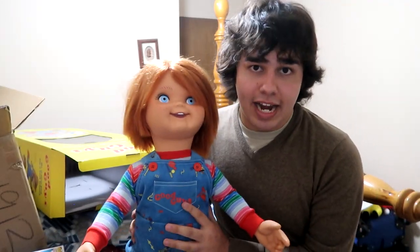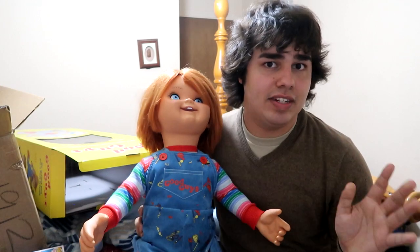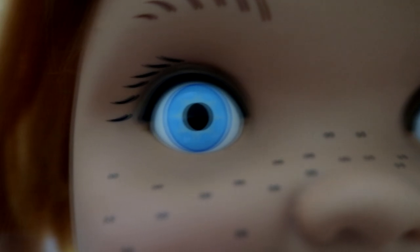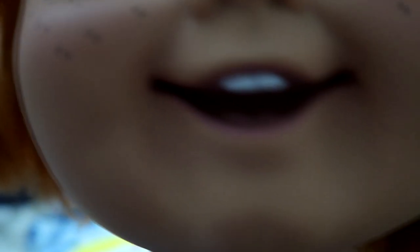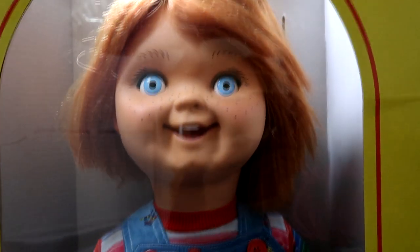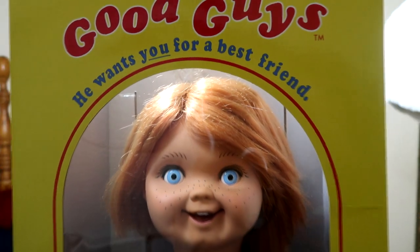You can pre-order your doll right now if you're watching this the day this video came out. You can go pre-order your doll at trickortreatstudios.com — or you can just click the link down in the description. It'll take you straight there, straight to this doll, where you can pre-order it. If you pre-order it now, you should be able to get it in September, or around there.